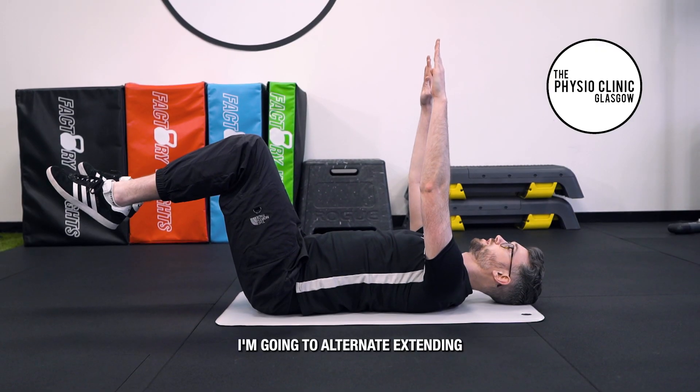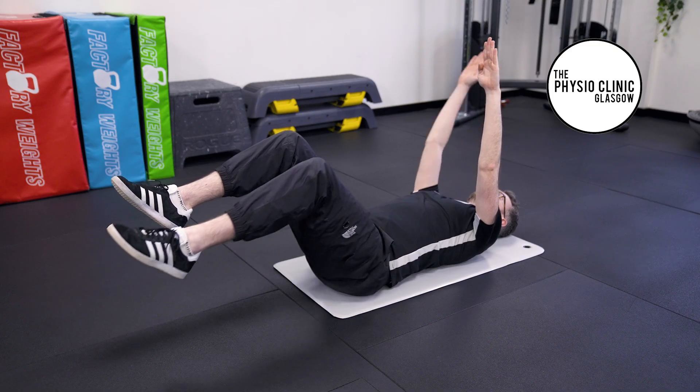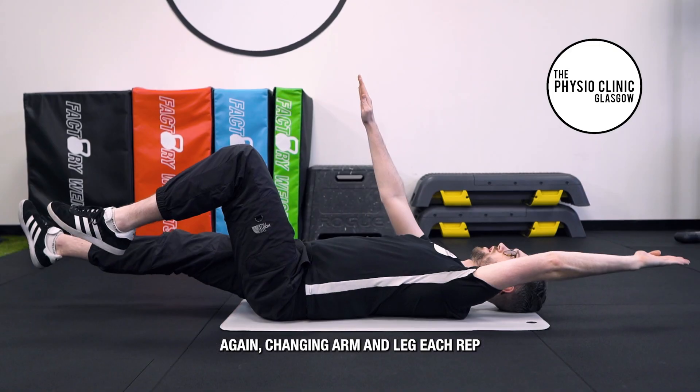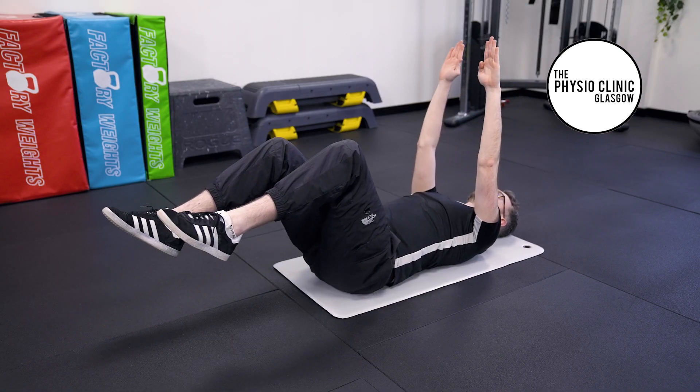I'm going to alternate extending one arm upwards and the other leg down, changing arm and leg each time, focusing on slow and controlled movements. Easy.